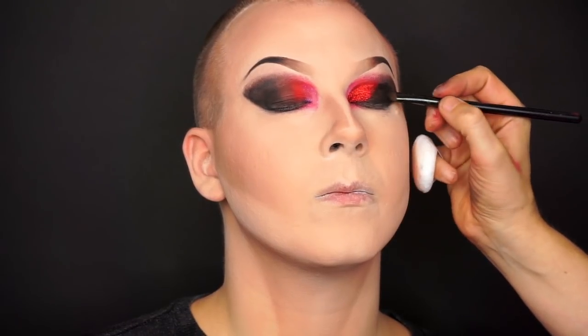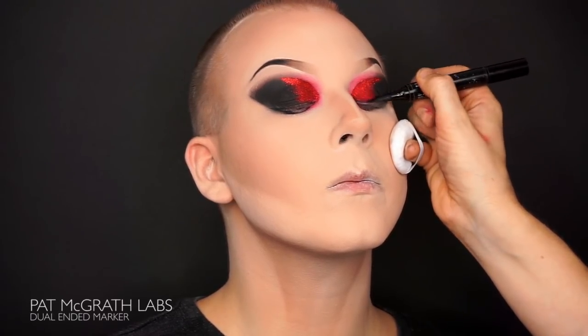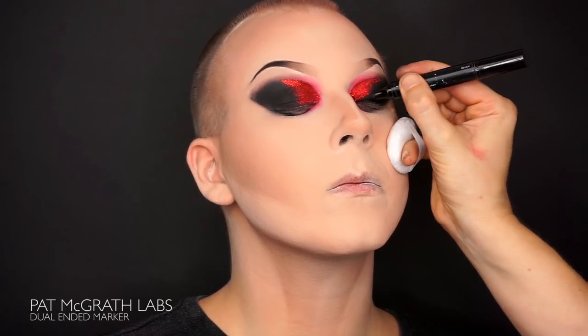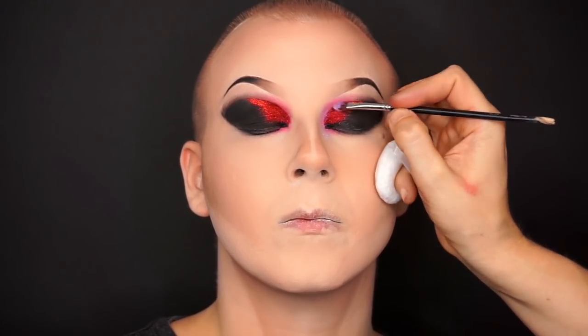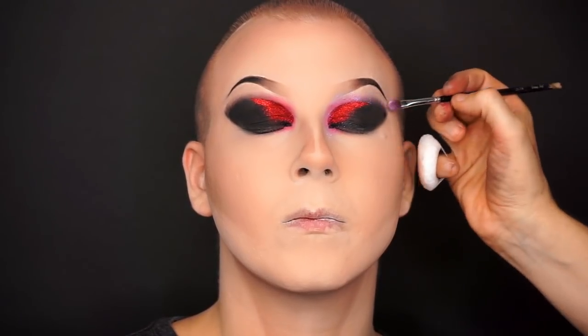The eyelid is almost done now — I just need to darken it some more using the extreme black, finishing off with a sharp eyeliner around the eye. I really love the dual-ended marker from Pat McGrath, it's a must buy. When the eyeshadows are where I want them to be, I finish the smudgy eye by circling it with the violet 007 pigment again.